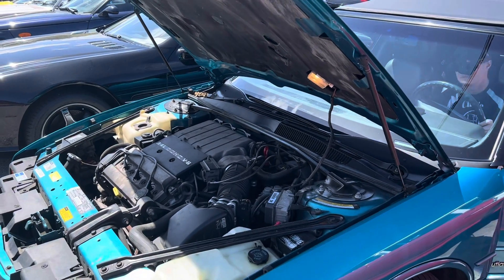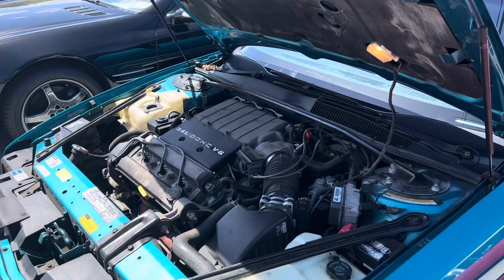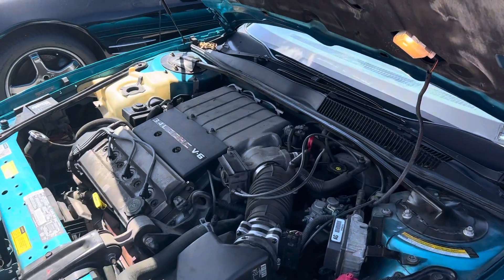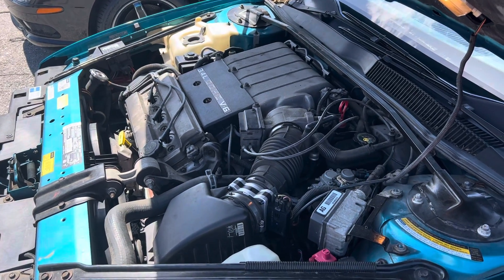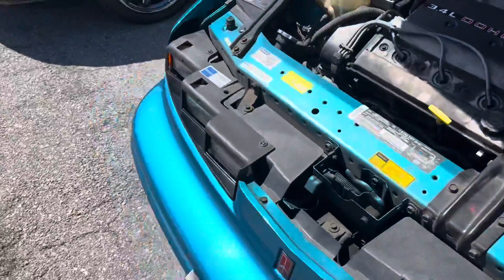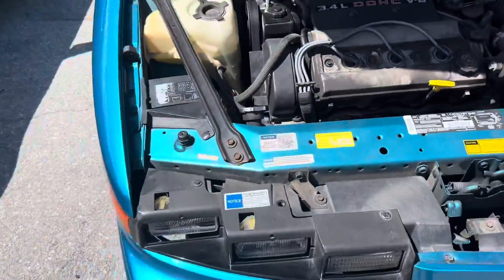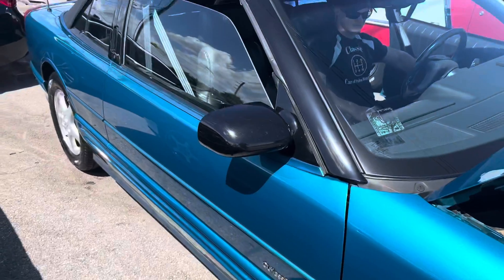Go ahead and fire it up, Cody. All right, there you go. Like I said, it does run great. I drove the car. The air conditioning is really freezing cold. This is just a really nice vehicle, all original, and it's just one of those really nice vehicles that you get once in a while.